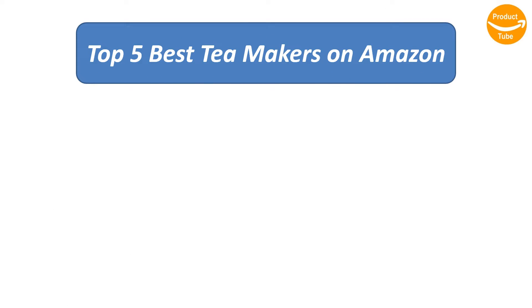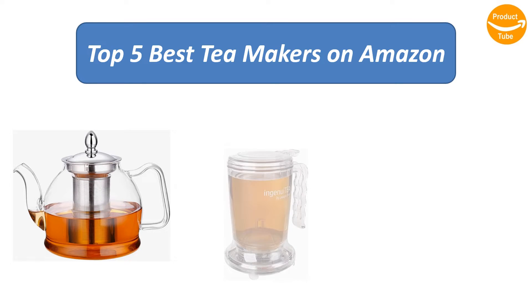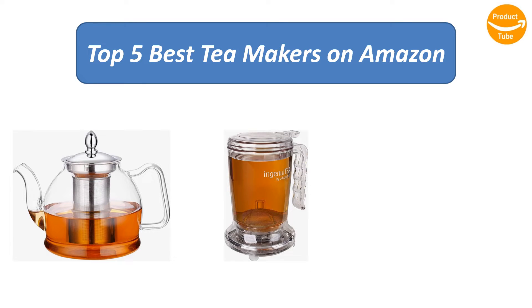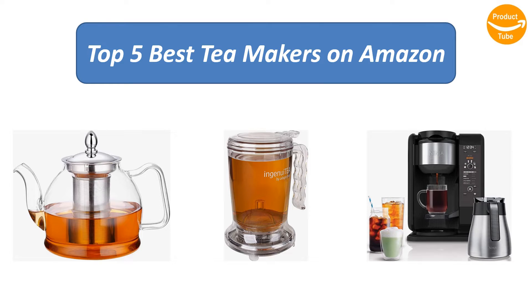Find the best tea makers on Amazon. We analyzed consumer reviews to find the top-rated products. I am going to review the top five best tea makers on the market.